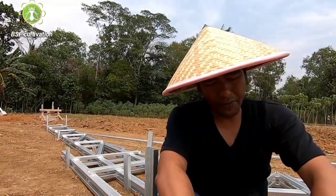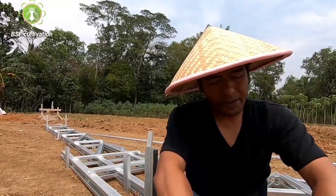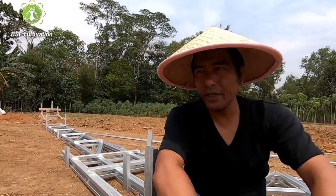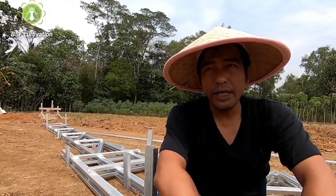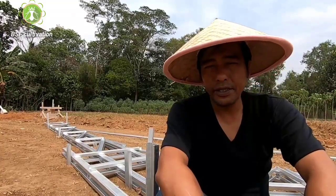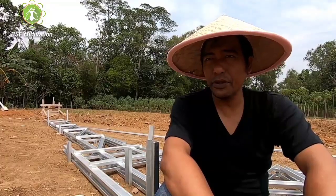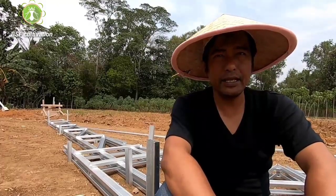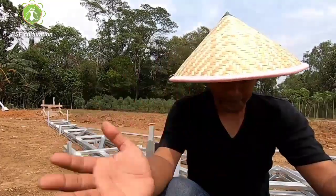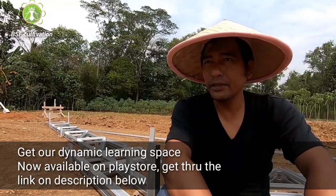There are some questions I've received from my staff via screenshots from the comment column on this channel. There are a lot more questions coming in and I cannot answer one by one — that's why we built the platform and the e-book, to serve as a complete learning space for you to learn about Black Soldier Fly cultivation.